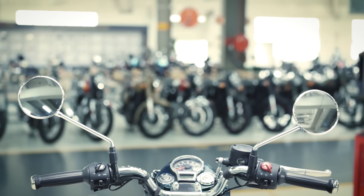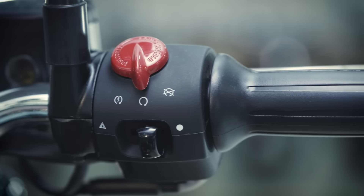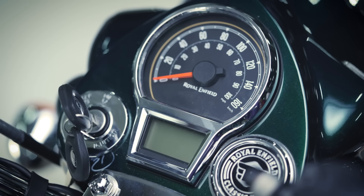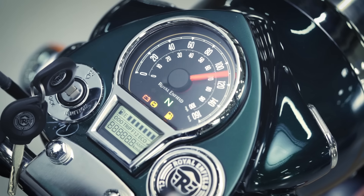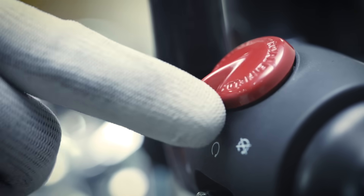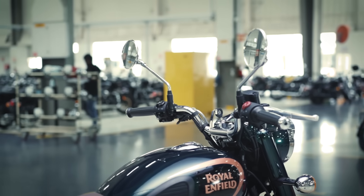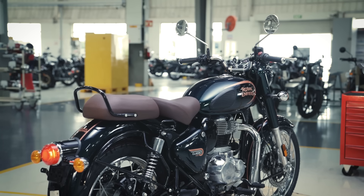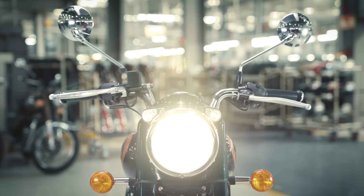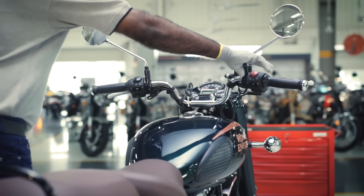Let's begin by checking the ignition and kill switch. These are key to a smooth start to any ride. Insert the key into the ignition and check the RPM meter. Turn the key to switch on the motorcycle and make sure it is working properly. Now, turn on the kill switch to start the motorcycle and check if it is moving smoothly. Keep the motorcycle running to check for idling stability. The electric start and kill switch operations should be smooth and the motorcycle should start without any snag.